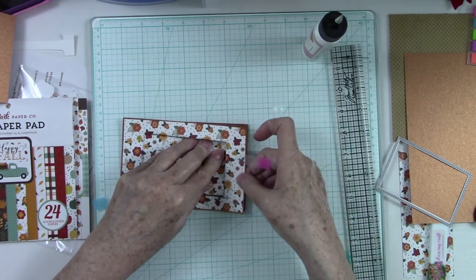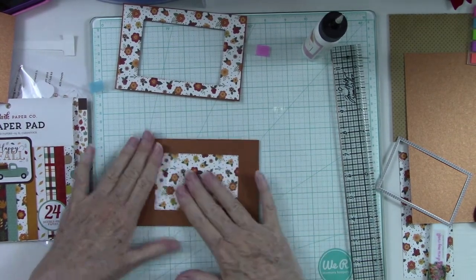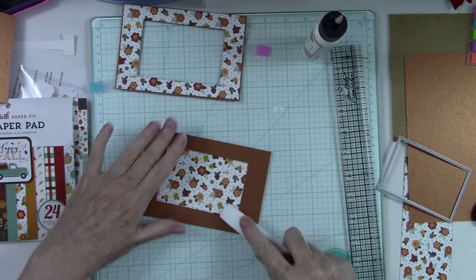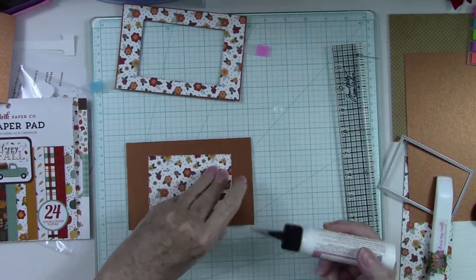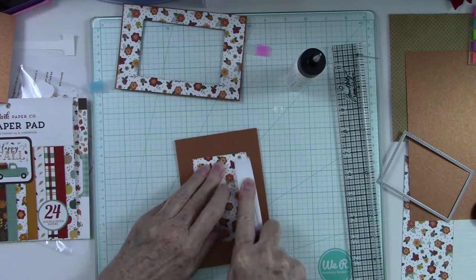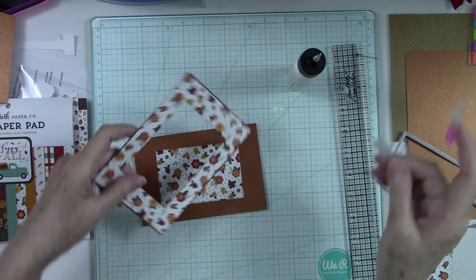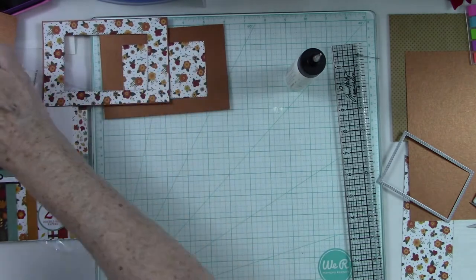I'm going to sit that down in there just like that, and then I want to pull this up because I don't want anything to glue to that — I just want to glue to this piece here. Again my trusty bone folder, making sure that I push that glue out to the edges. A little bit of glue right there and smush it down. Now that we have that done, let me take my little note flags off of there — we are ready to start working on these pieces.